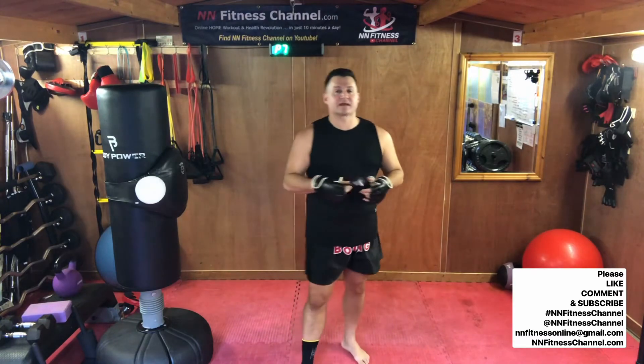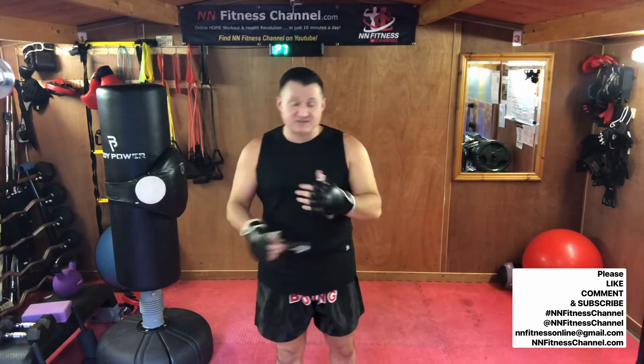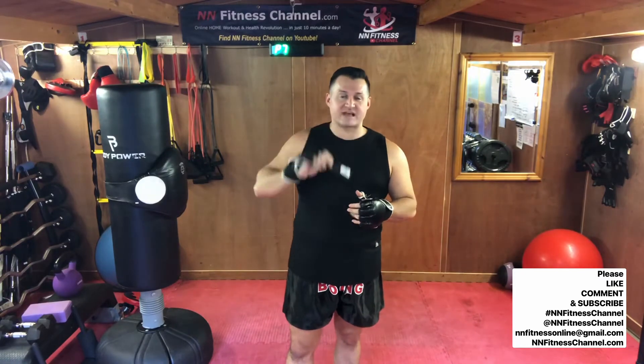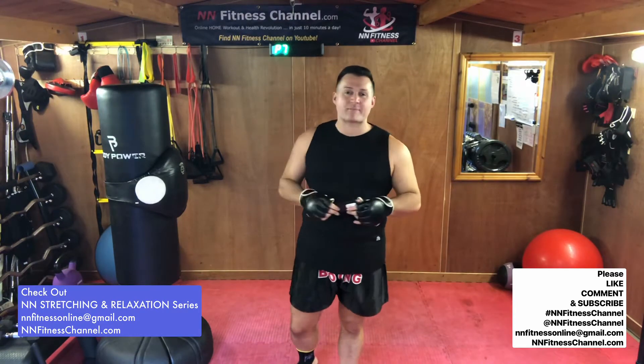Guys, I highly recommend everybody gets warmed up properly for this one. We are going to include some punches, some kicks, and elbows and other stuff too. So make sure you're nice and loose and warm for this. I have completed a stretching and relaxation video just before this, so I'm nice and loose, but I will throw in a short warm-up at the beginning.